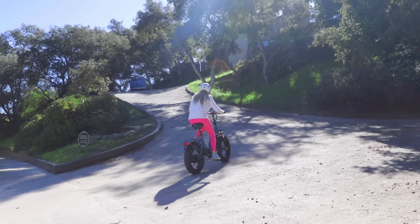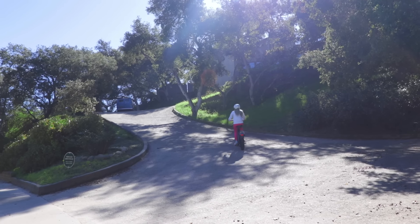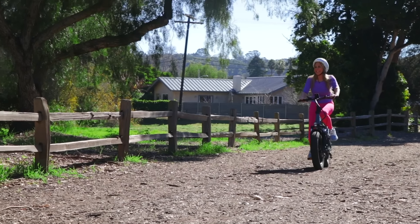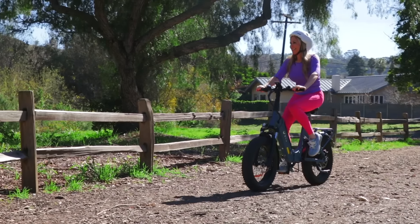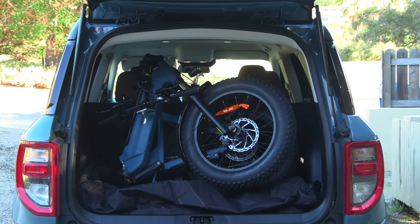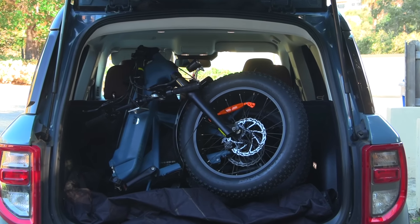I'm very confident even with the most challenging of driveways. A lot of times I want to go places and I don't necessarily want to ride my e-bike from my driveway all the way to the park I want to ride in. The DYU FF500 is a folding bike as well.